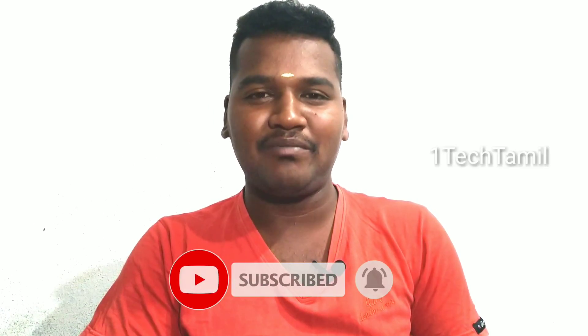Please like this video, share it with your friends, subscribe to this channel, and click the bell icon. Please share my video.